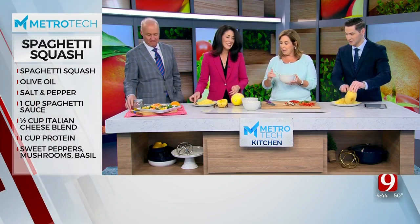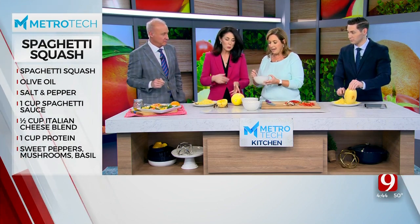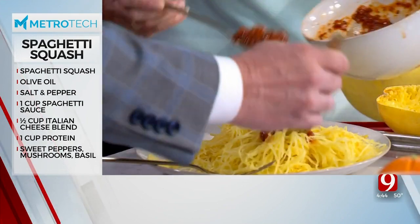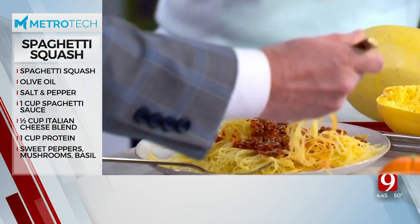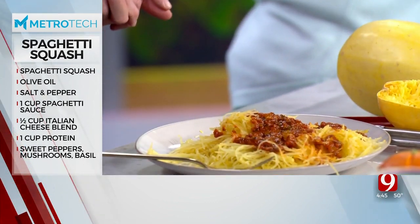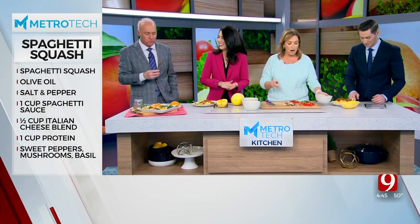I take about a cup for my husband and I — for two people. This feeds a whole family. This is that Tom Colicchio spaghetti sauce. Do they just use whatever spaghetti sauce they like? Whatever spaghetti sauce you like — I just love this sauce because it is crazy delicious. So we're going to put that spaghetti sauce all over the top.